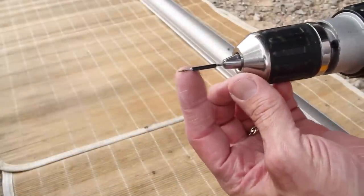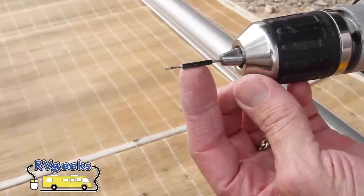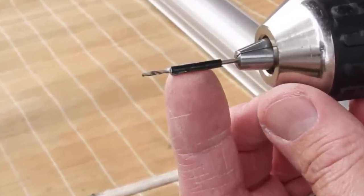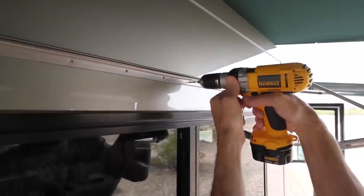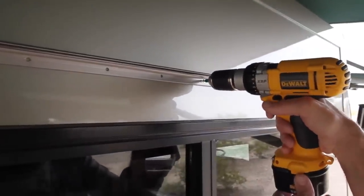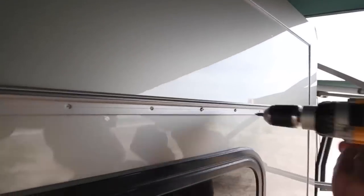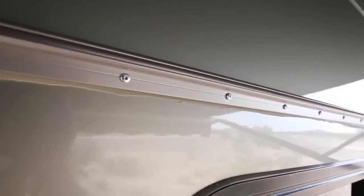Wrap a one-sixteenth inch drill bit with several wraps of electrical tape, leaving about one-half inch of the drill bit exposed — the tape acts as a guide to prevent drilling deeper than necessary into the wall. After confirming the center Sharpie marks are perfectly aligned and the rail is straight, drill the center hole first, only drilling until the bit goes through or until the electrical tape guide touches the side of the RV. Install the center screw and check one last time to be sure the bottom of the rail runs perfectly straight along the marks above the window frame. Now drill and install the rest of the screws.